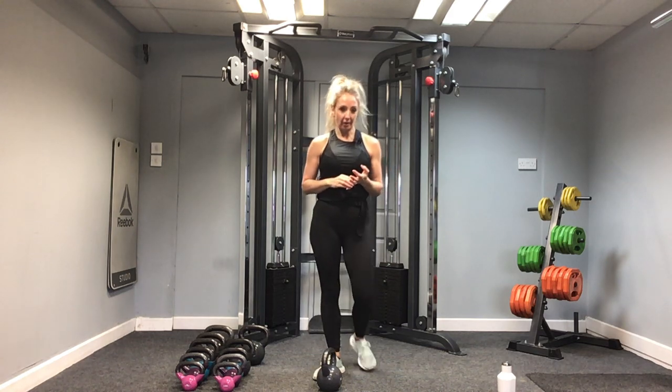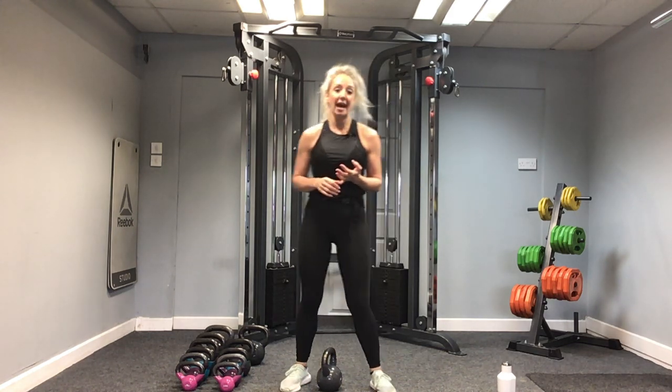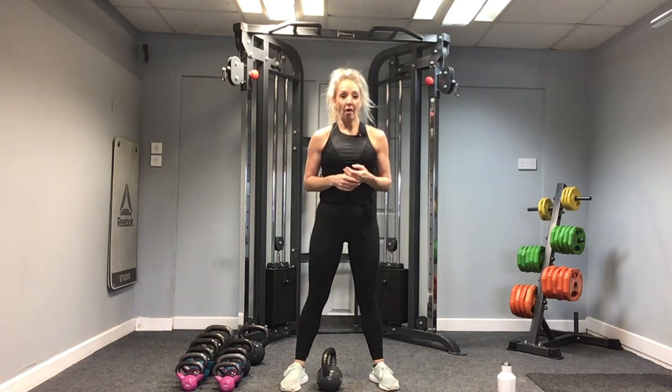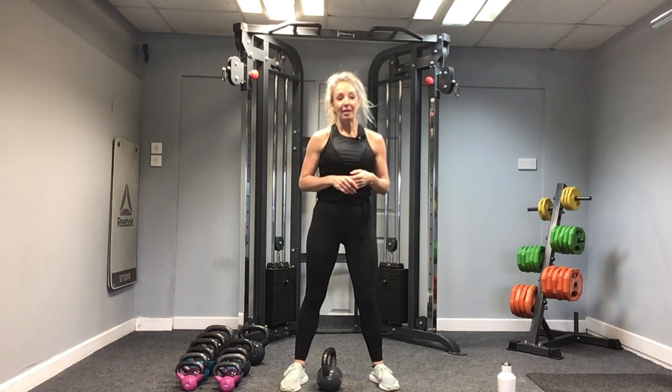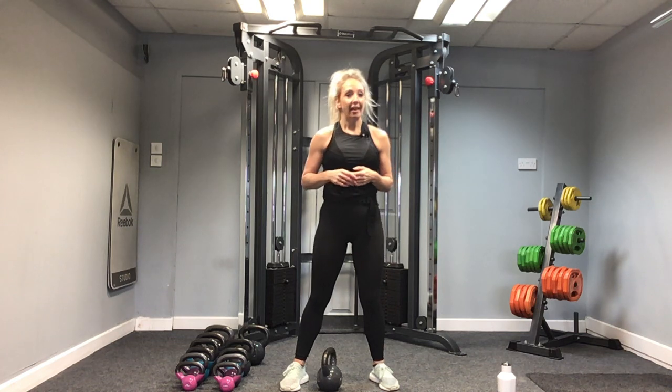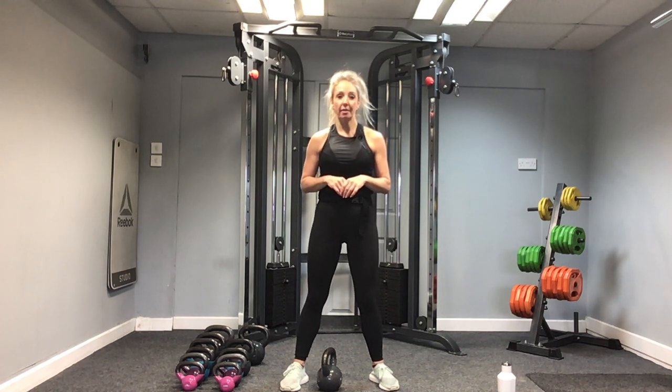As our sessions go on, there are so many variations of the kettlebell swing and we will be exploring those as we will with all of our PT sessions. We will be adapting, making you work harder, increasing weight, increasing reps. Exercise three — your goblet squat.